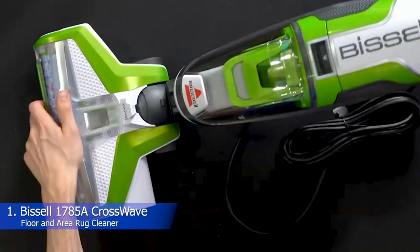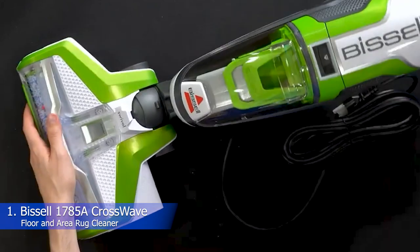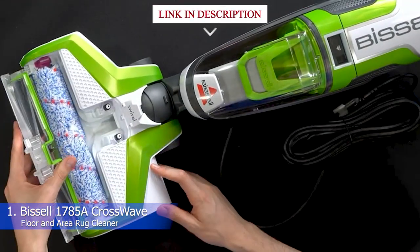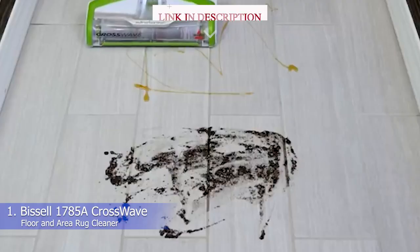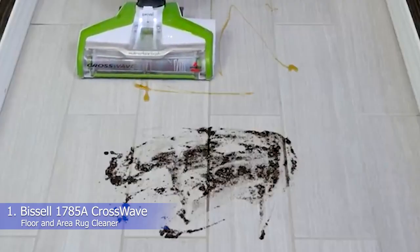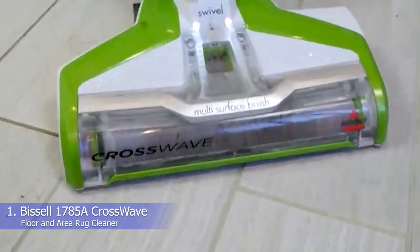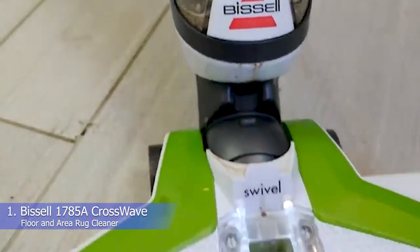The Bissell CrossWave has been known to be one of the first mainstream wet-dry vacuums, and to date it's still one of the best options in terms of performance, versatility, and overall value. The CrossWave is designed to vacuum and wash your floors simultaneously, and unlike many other products, it can be used on area rugs and floor mats, as well as sealed hardwood floors.